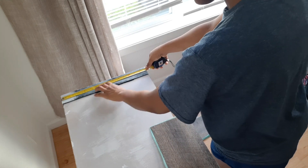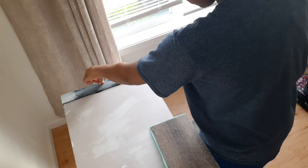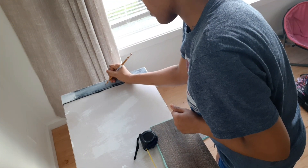Starting out, I'm measuring the depth of the shelf. I'm trying to find the center, and when I do, I will get the center of the tile as well and then line them up.